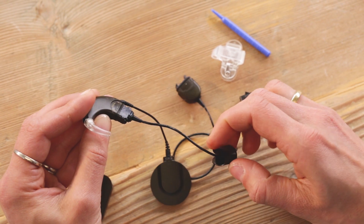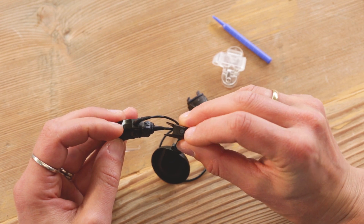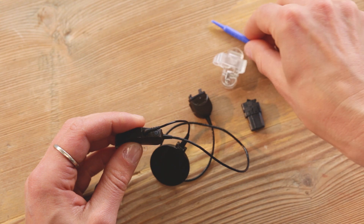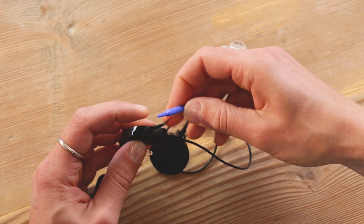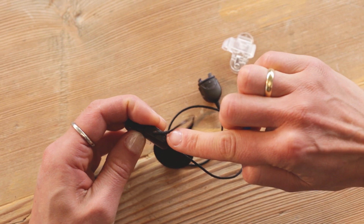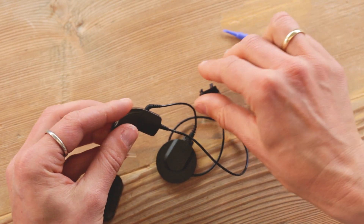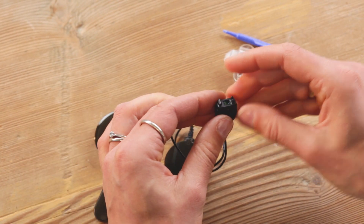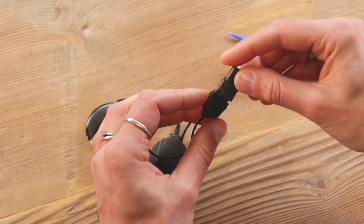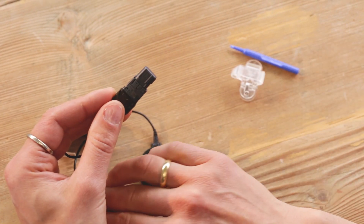Slide the cover over the active wear connector and lock it in place. Attach the rechargeable battery to the other end of the cable by inserting the hook on the cable connector into the matching groove on the battery. Push together until the release lever engages.